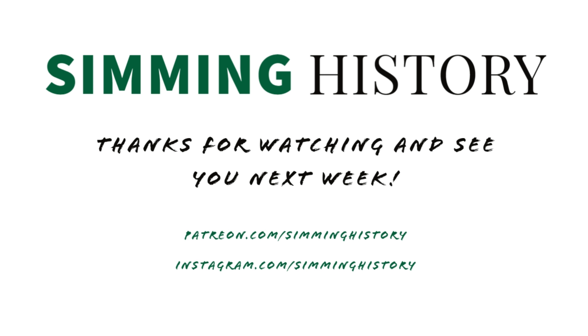Thanks for joining me for this week's episode on the minka. Let me know in the comments if you have any questions. You can find me on Instagram at simminghistory, where I post teasers of upcoming videos. At the Sims 4 gallery there will be a playable version of a minka for all you simmers. I'll see you next week for part three. Until then, bye!